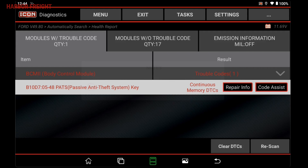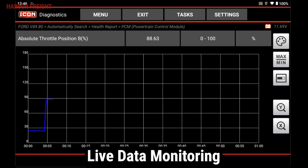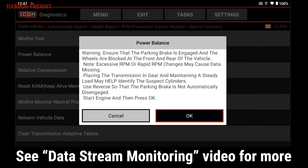Tap Code Assist to see relevant Identifix Code Assist information for this code. From these menus, you can also view individual modules to perform additional functions, such as reading live data streams, bi-directional controls, special functions, service resets, and more. For additional detail on these functions, check out our detailed videos.